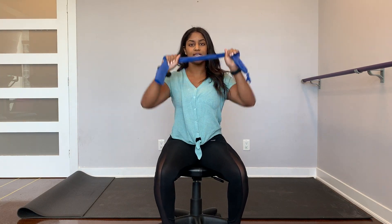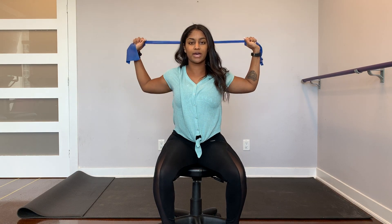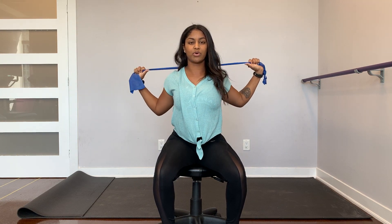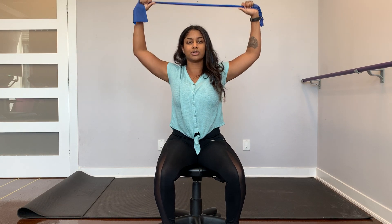The second one is the same idea, but now we're going overhead. The towel is overhead, keeping the tension there. You're going to bring it back, squeeze the shoulder blades in together, and then straight back up. You should feel this working right in between the shoulder blades and behind your shoulders as well.